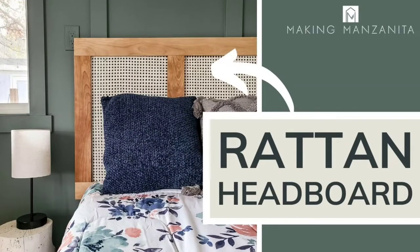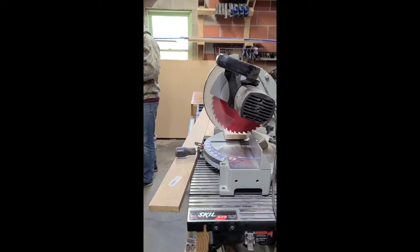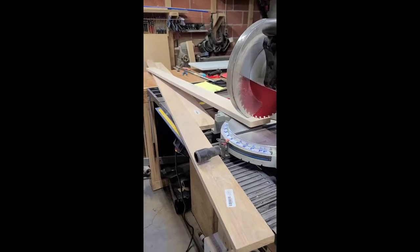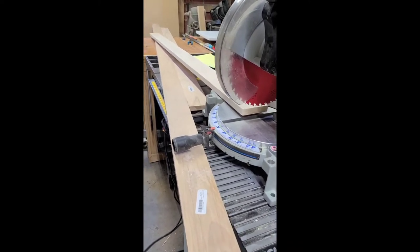Hey guys, Chelsea here from Making Manzanita. Today we are going to teach you how to build this headboard. So we are starting a new project today. Hopefully this one will be pretty quick and easy. We are building a headboard for Quinn's room.